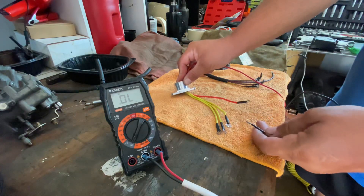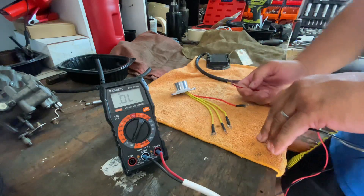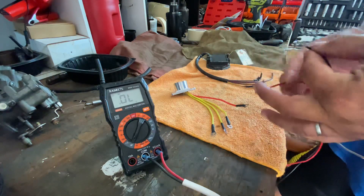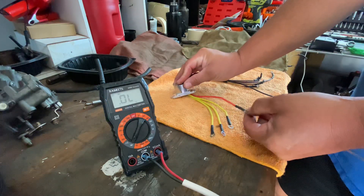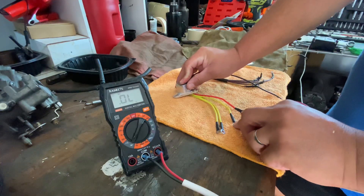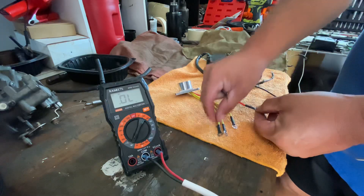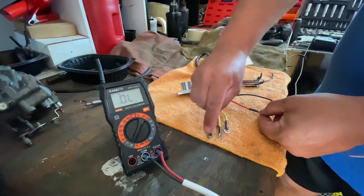Everything looks good, so right now it looks like this unit works. But you have to check the diodes because the current has to go in one direction, not the other. So I changed the polarity: I put the black to the ground, the red to the red — no continuity, which is good. Between the ground and the yellows in this direction, you have no continuity.